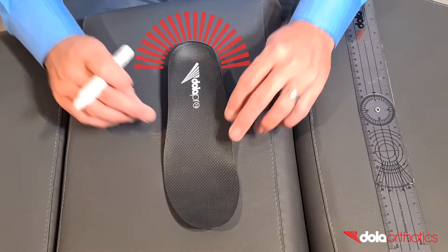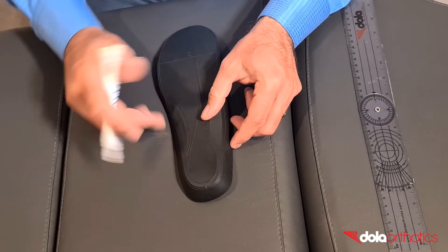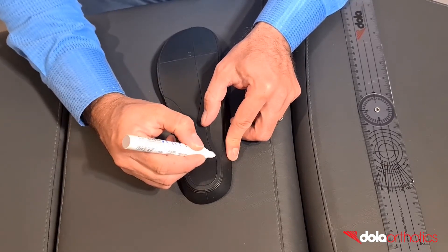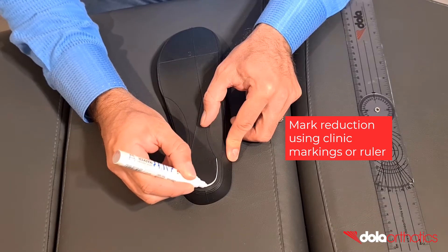A rear foot post taper requires grinding lines on the planar surface of the heel. This line will equal the change in rear foot post taper angle and size. Option 1: use the pre-marked clinical markings for rear foot post taper.